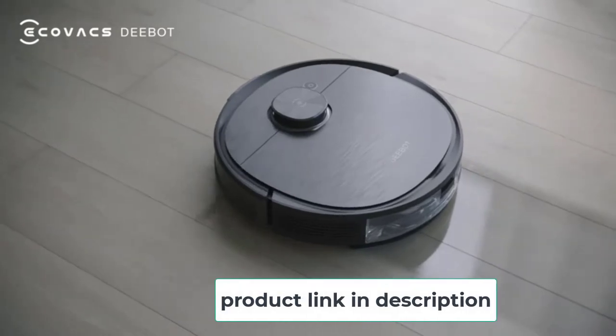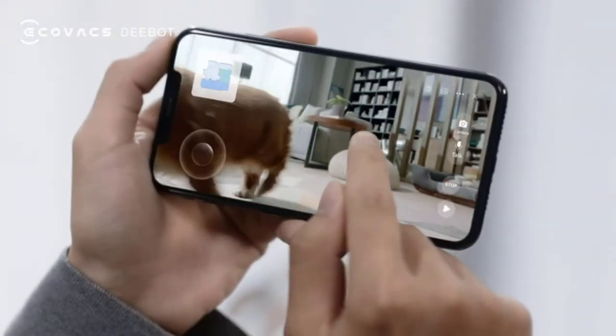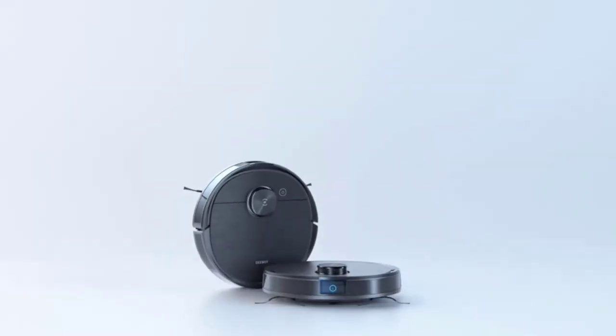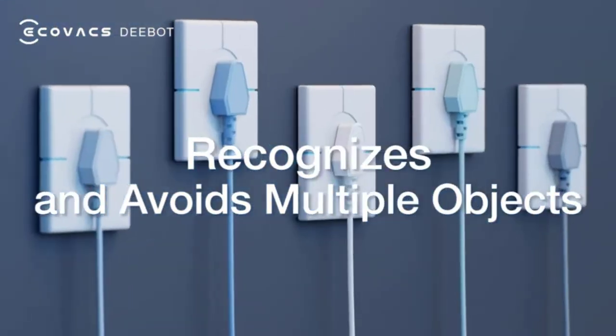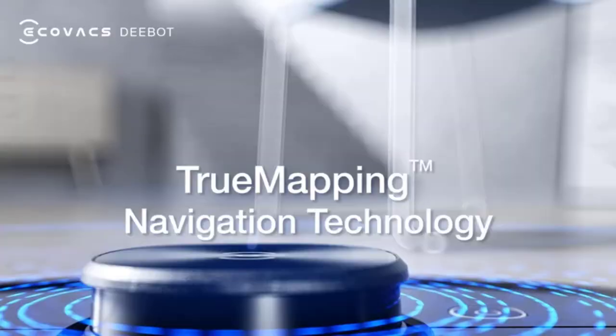It simultaneously vacuums and mops using the OZMO mopping system, which offers four levels of water control to suit a variety of floor surfaces. The device's TrueMapping technology detects and avoids objects for seamless cleaning, while ensuring no spot is missed. Users can modify cleaning schedules, vacuum power, water flow level, and more using the accompanying smartphone app.